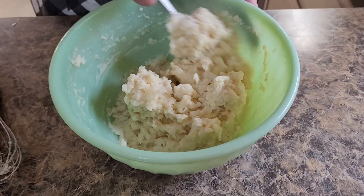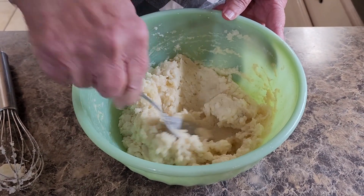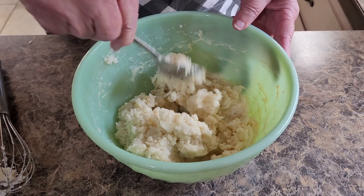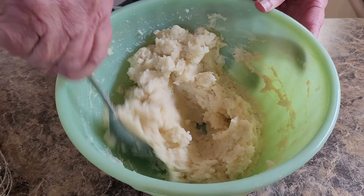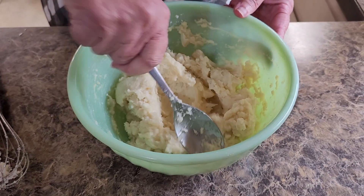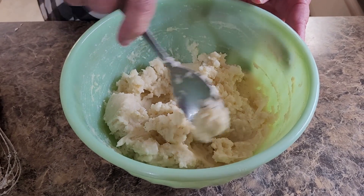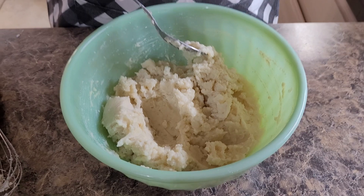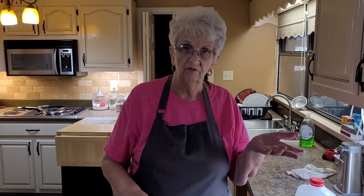You can add anything else to it — it doesn't matter, just add what you want to. This is just what we like. Could you add shredded cheese or anything? Yes, anything you want to. Most of my recipes are basic — recipes that I like. Like meatloaf: I don't like bell peppers in my meatloaf, but if you like bell peppers, put them in. Mine are just basic recipes. You can add anything you like to them — this is just the way we like them.